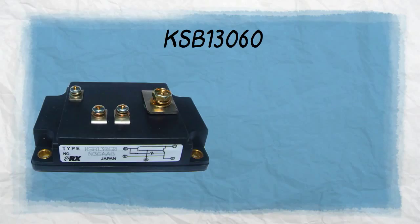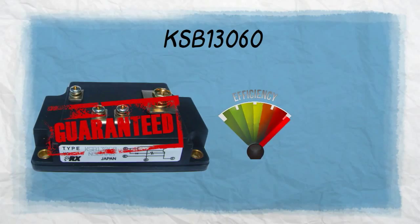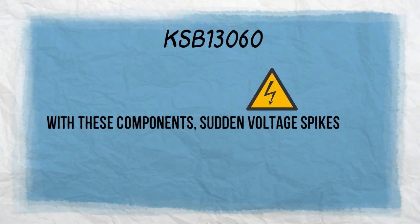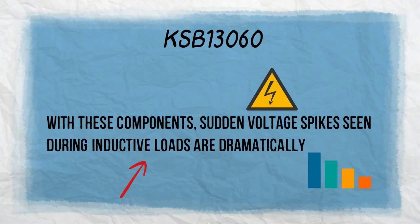KSB-13060 guarantees high-level efficiency as it's equipped with a base emitter FR diode and the well-known flyback diode. With these components, sudden voltage spikes seen during inductive loads are dramatically decreased.